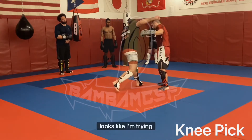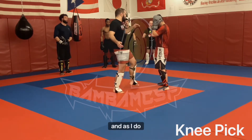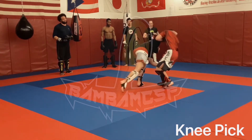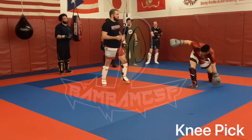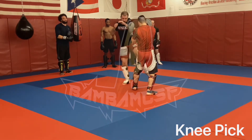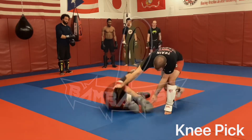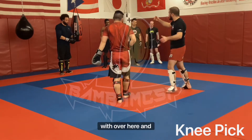Almost like I'm trying to throw an overhand right to get their hands up. As I do that, I'm going to be here and running through. So I'm here with Pat — 1-2, step. Trying to snap their head down with that overhand and tap that.